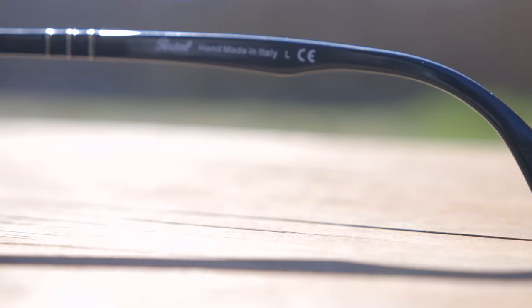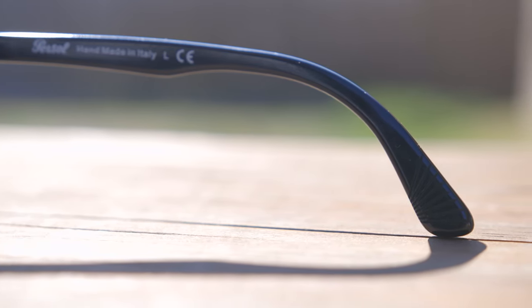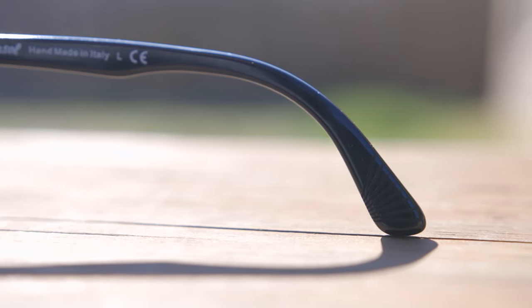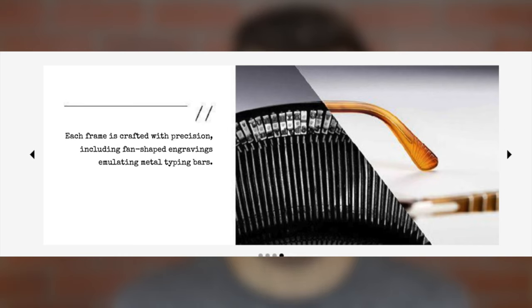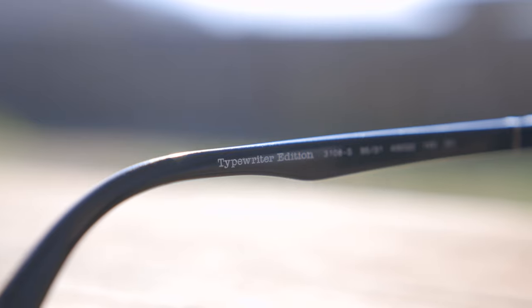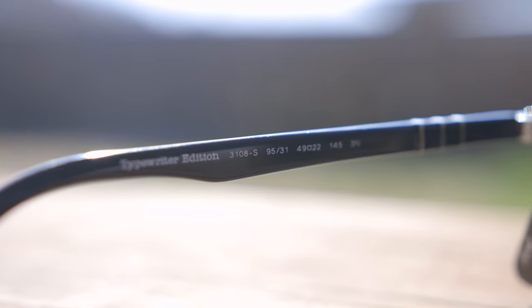Taking a look at the ear rest, we can see these fan-shaped engravings here to help them stick to the ear just a little bit better. These fan-shaped engravings are there to emulate the metal typing bars on a typewriter, which is very cool. And the last typewriter cue — where it says Typewriter Edition — the font used is actually American Typewriter, which is pretty cool and very interesting.